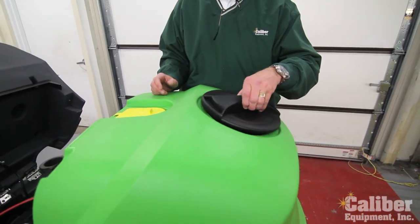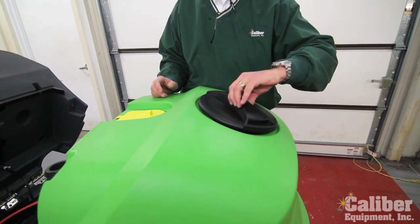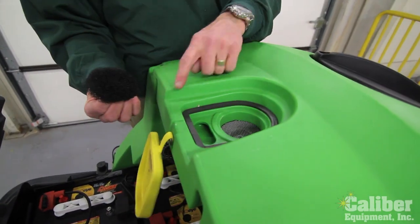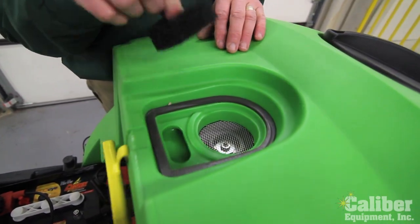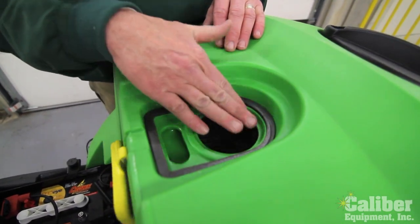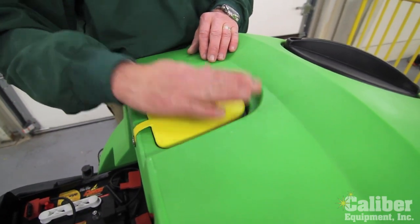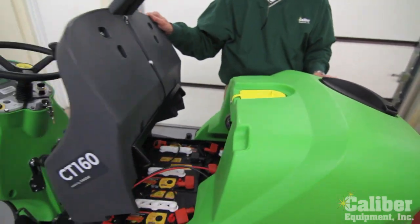The large lid screws back on. In the back, this is where the air is being pulled out of the tank. They have a simple reusable filter to cover that, as well as a heavy rubber flap to seal it up and get maximum suction down at your squeegee.